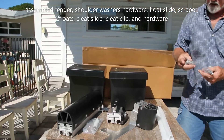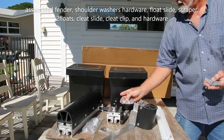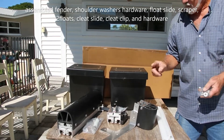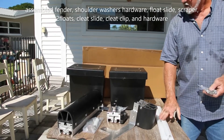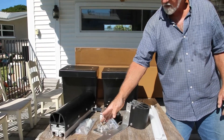Your lifter kit includes the lifters which allow this to lock to your push tube, the bolt for the push tube, the hardware for the scraper, and the nuts and bolts — or the bolts and washers — for your floaters.